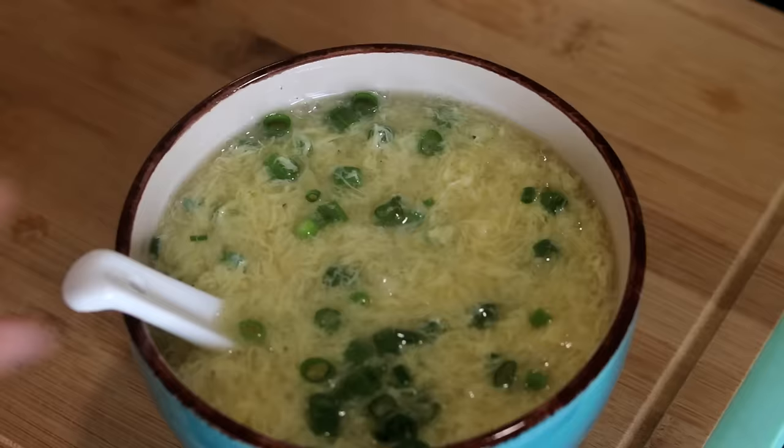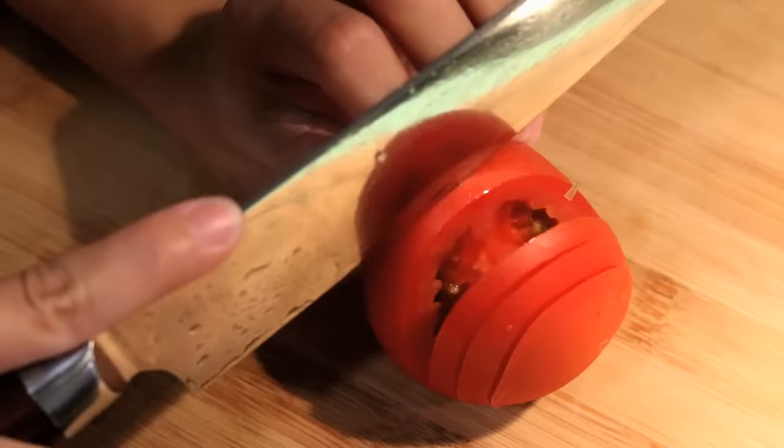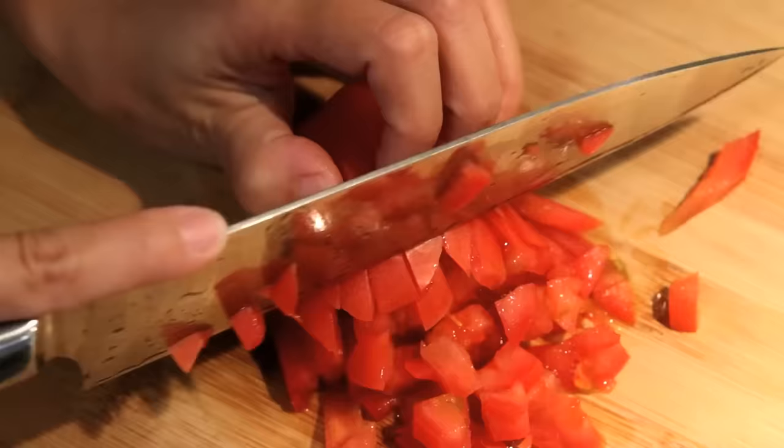In my family, we usually make the ones that have tomato in it. You need to dice a tomato: slice it first, then switch the angle and run your knife through the slices, then dice it — just like how you do with an onion. In this way, you can get the tomato into fine little pieces.